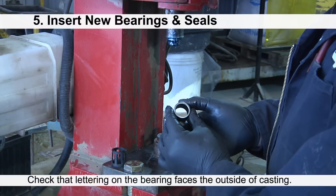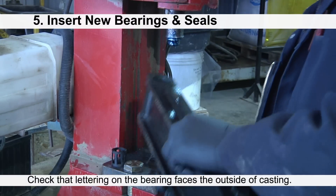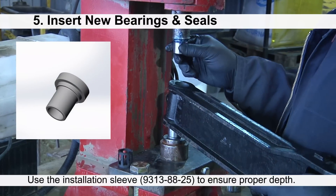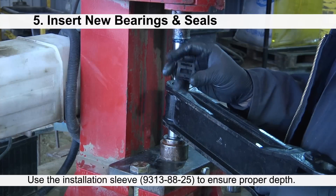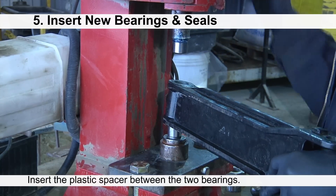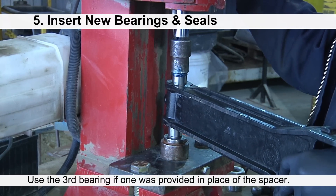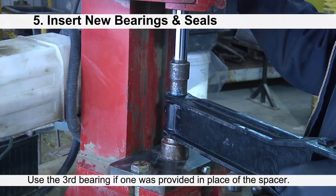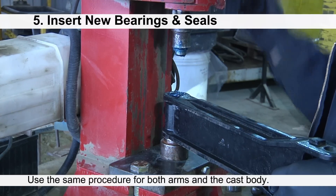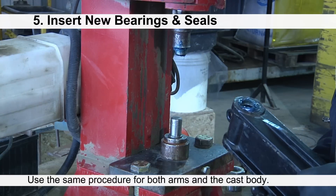Ensure that the edge of the bearing with the lettering is facing to the outside of the castings. It is recommended to use the insertion sleeve to press the bearings to the proper depth. Insert the plastic spacer between the two bearings prior to pressing them into place. If you have received a third bearing in your update kit, use the bearing in place of the spacer. Use the same process for both parallel arms and the cast body.